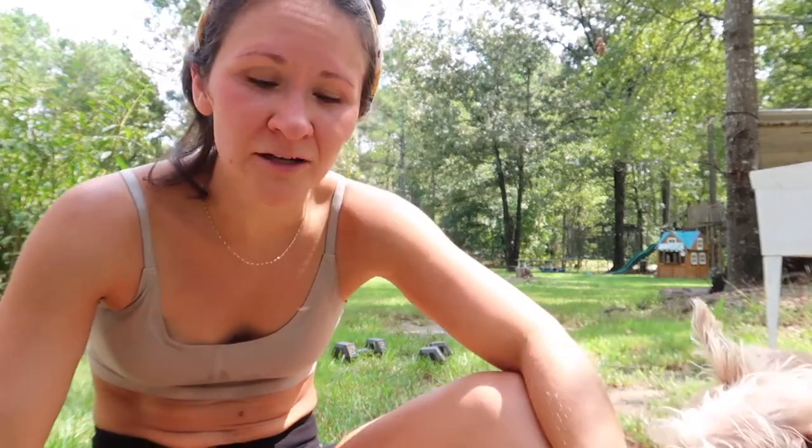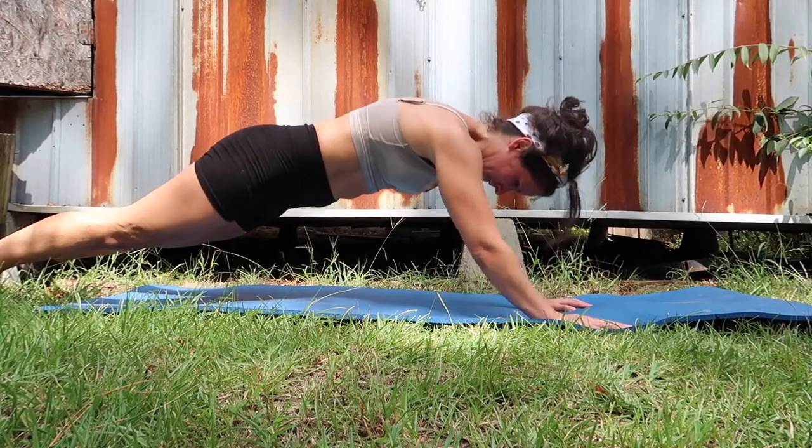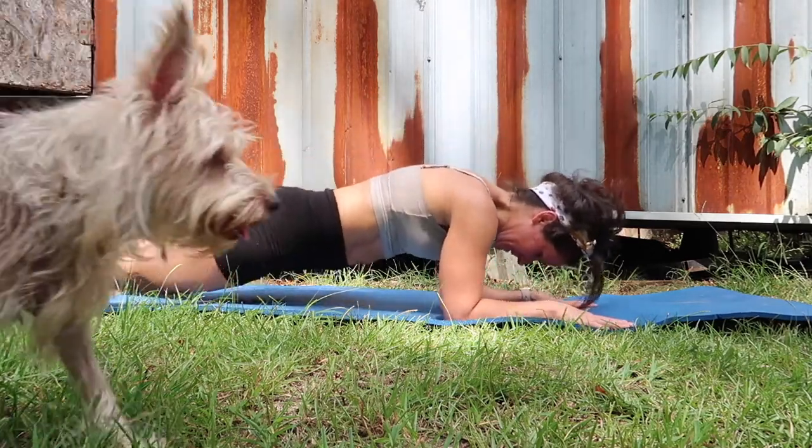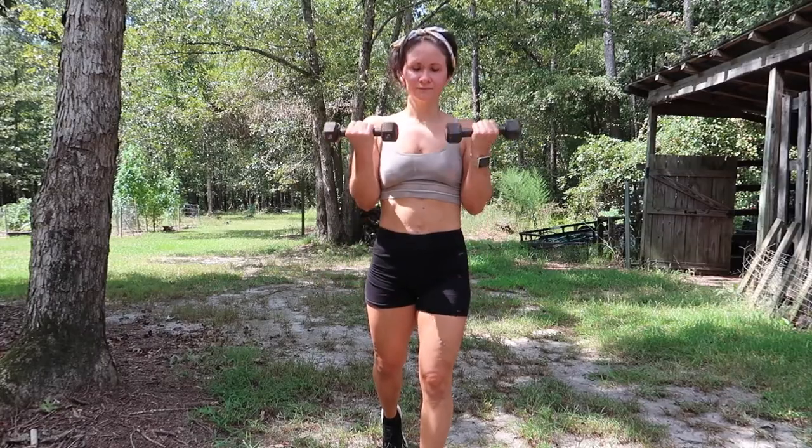Her time was like 12 minutes and mine was like 16 minutes, so that just goes to show how much more in shape she is than me. So that was the first part of the workout. The second part is a conditioning workout from the same video — we're going to be doing 100 bodyweight skull crushers. You get in push-up position, go down to your elbows, and then back up. We're going to do 100 of those and then 100 curls. I only use five-pound weights, so we're going to do them together. I broke mine up into sets of 25 — four rounds of 25 bodyweight skull crushers and 25 curls.